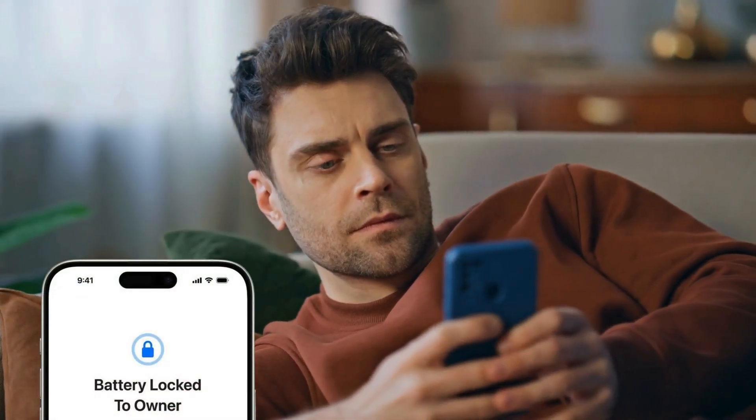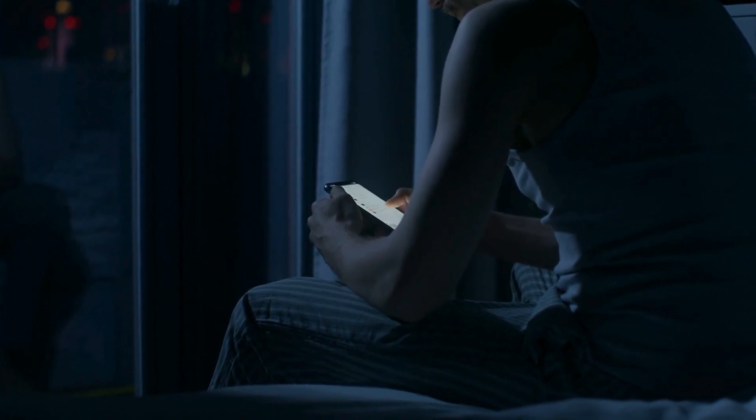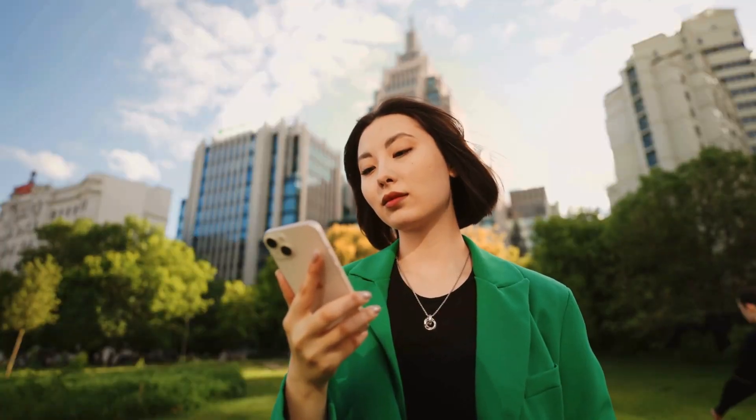You've probably come across a ton of services claiming to help with the battery lock to owner issue on iPhones. Some of them sound too good to be true, while others just seem shady from the get-go. It can be tough to figure out which one actually works and won't leave you in a worse situation. It's crucial to use these solutions only if you legitimately own your device and have simply run into a snag with the access info.